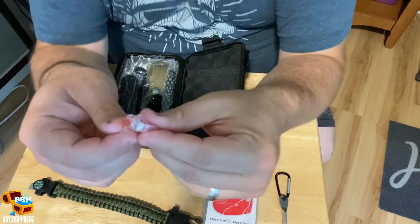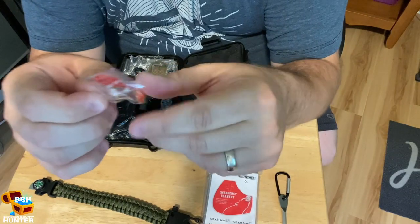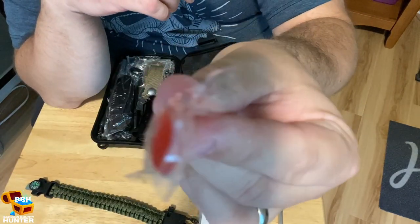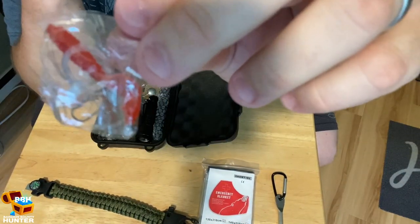In here we also have a little lure — it looks kind of like a worm — along with a little bit of fishing line.